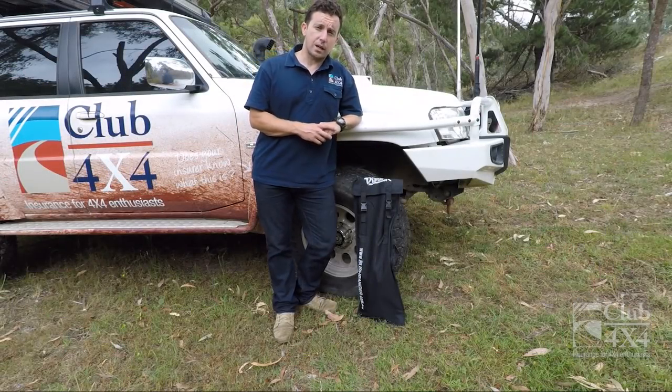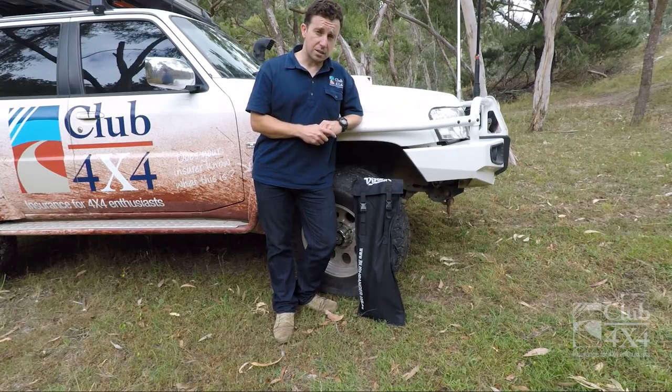The Bushranger Digger shovel is a product available in our safety shop. There is a solid discount for Club 4x4 policyholders and a 5% discount off retail for anyone else that wants to buy it online.